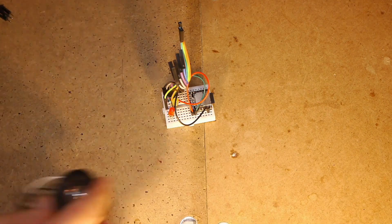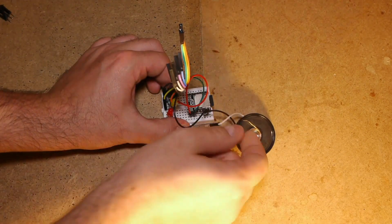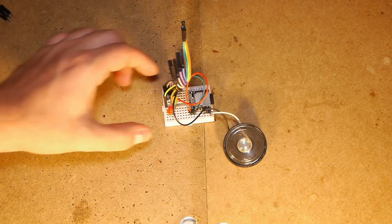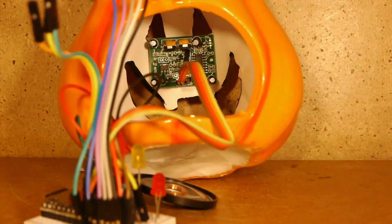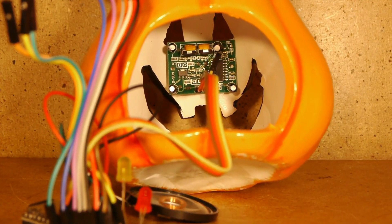The module can drive a speaker up to 3W. This one is much smaller because I don't have too much space, but you should use a bigger speaker in a bigger pumpkin. A pyroelectric motion sensor is ideal because of its size and the provided signal.